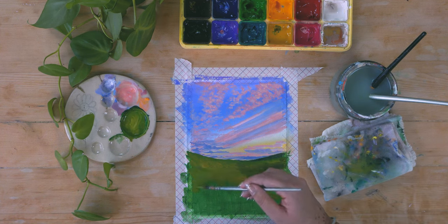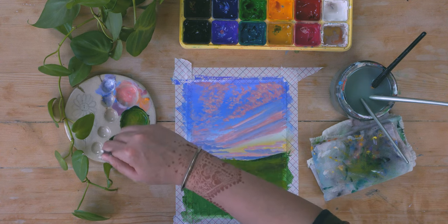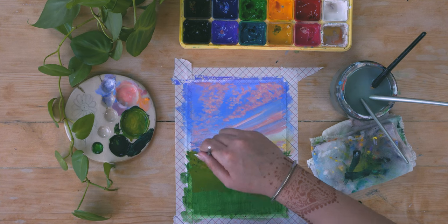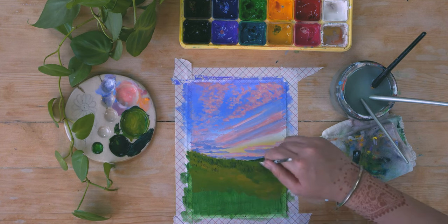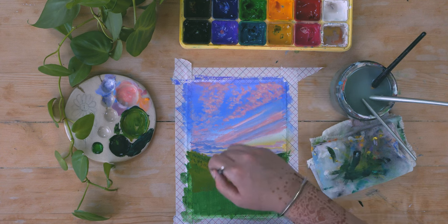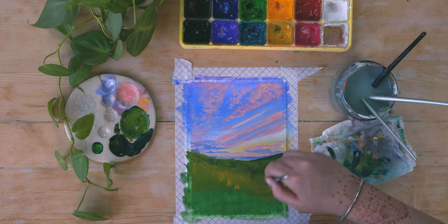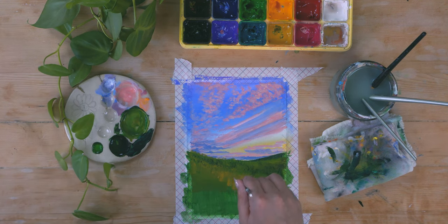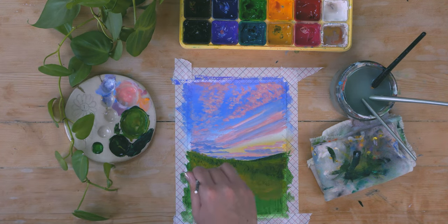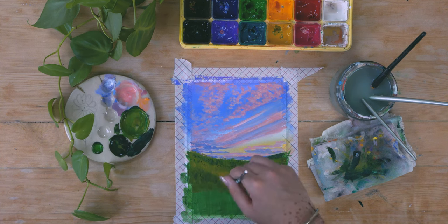I'm using different values of the green color, and for the next step I'm taking a flat brush that is pretty much dry and making these little strokes of paint using different values of green. I'm mostly using a very dark shade of green, just going across the whole surface creating these little grass-like structures using a very dry brush.